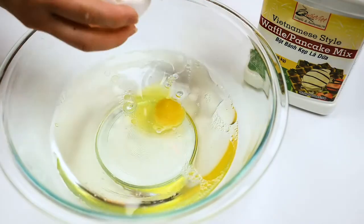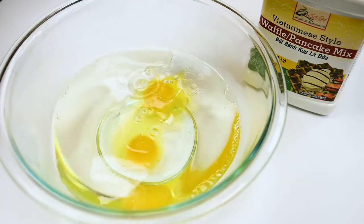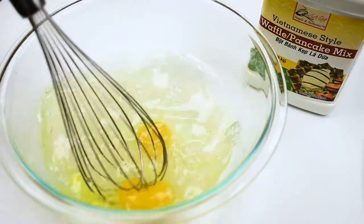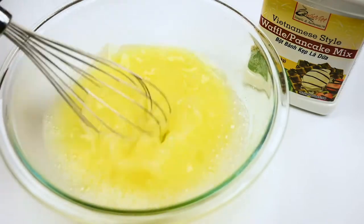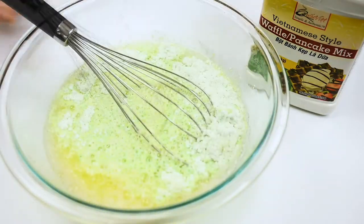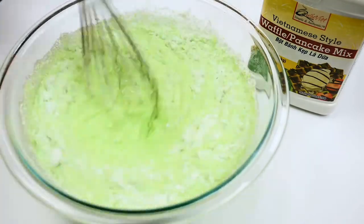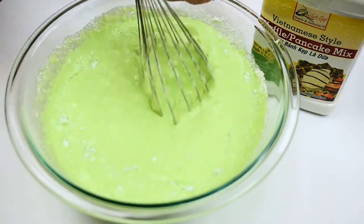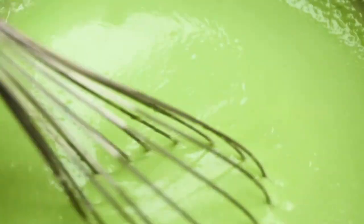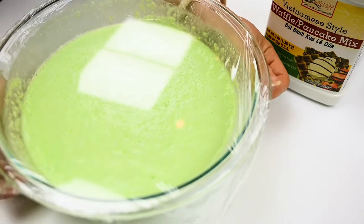Go ahead and combine all your ingredients together and whisk until completely smooth. Once everything is well combined, set aside for one hour at room temperature before using.